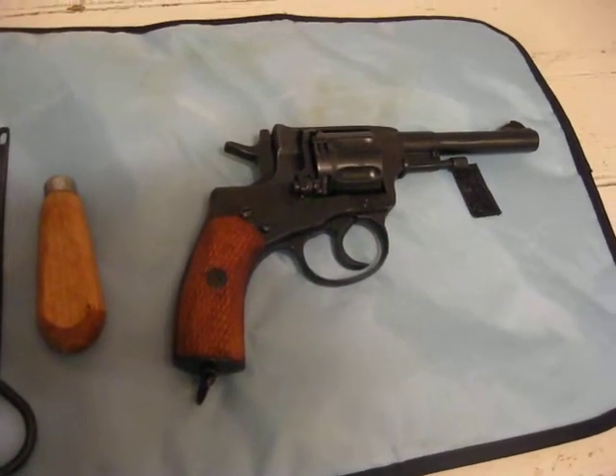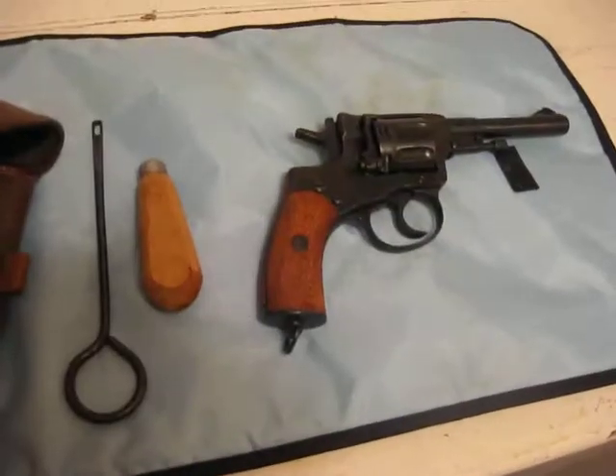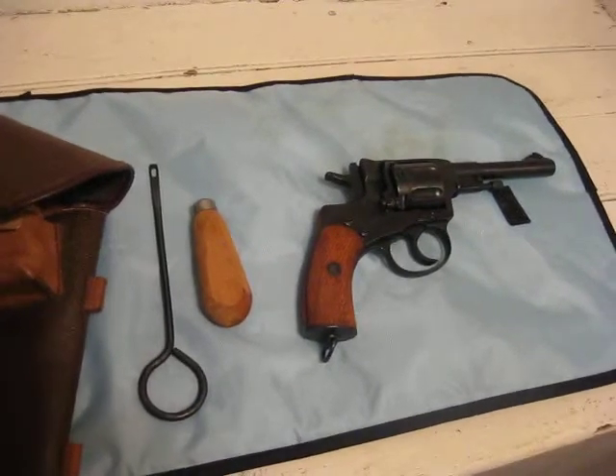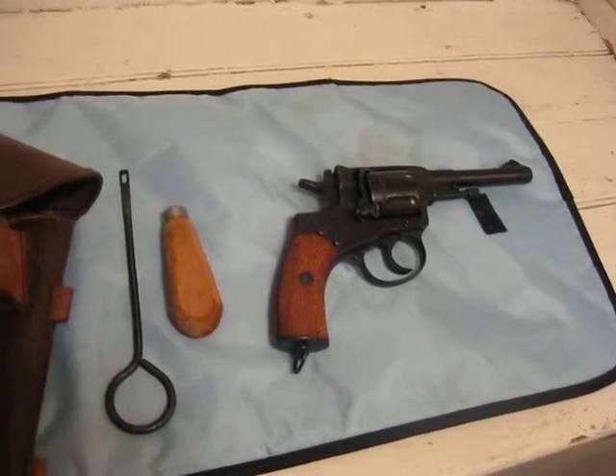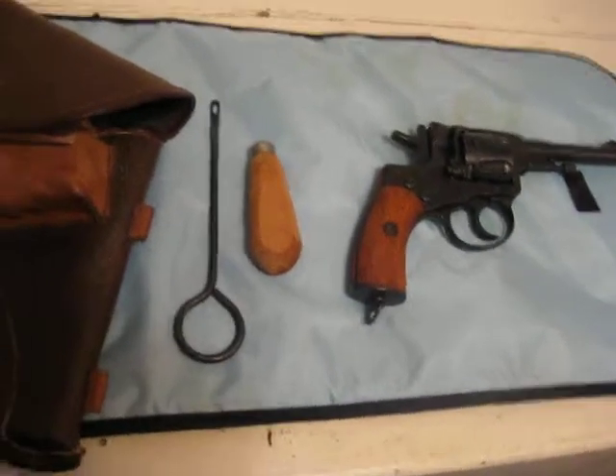It's a real fun gun to shoot. Not the easiest one to unload or reload, but a lot of fun, and not expensive. I picked all this stuff up for $150 out the door, and I've enjoyed it like I do all my military surplus weapons. I hope you enjoy the video. I'm Van Prepper — happy shooting.